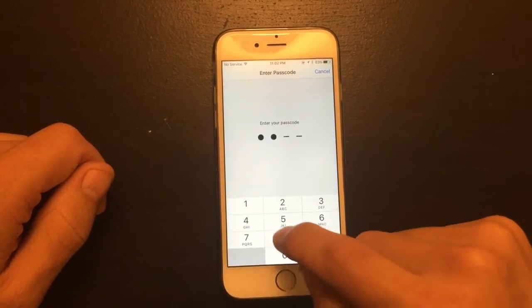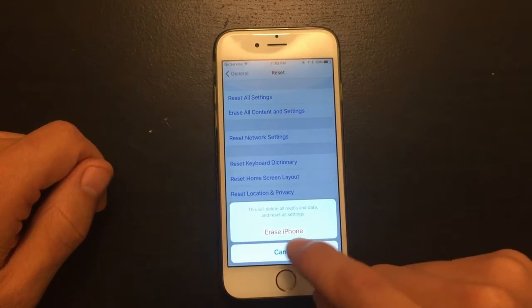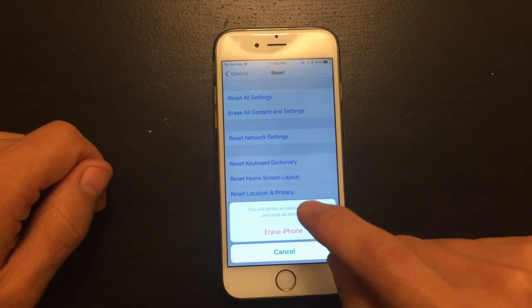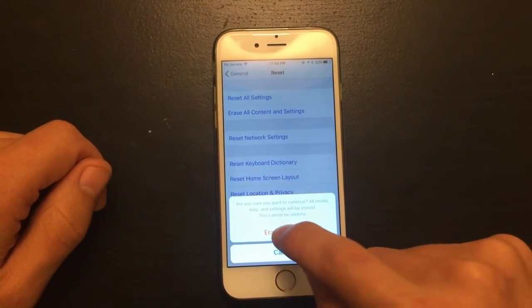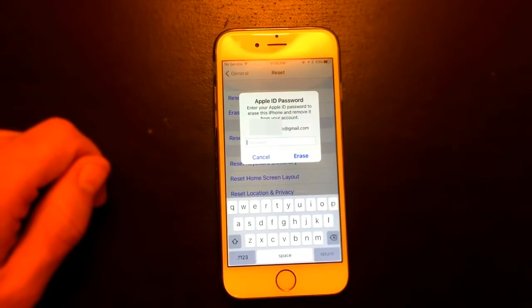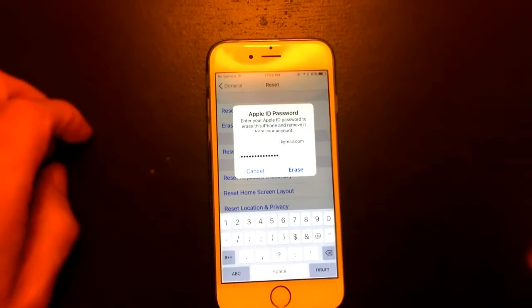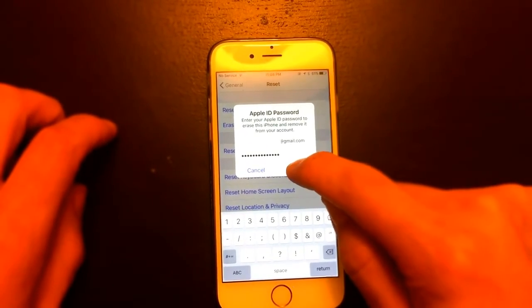I'm going to put my password in here. Now it says 'Erase iPhone — this will delete all media and data and reset all settings.' I'm going to go ahead and click Erase, then put in your Apple ID password and click Erase again.